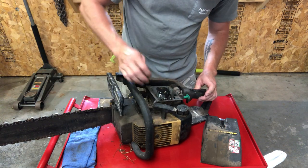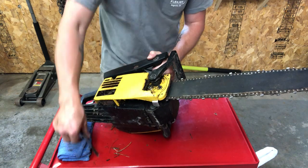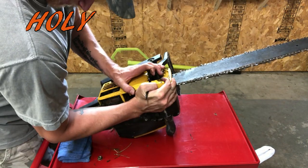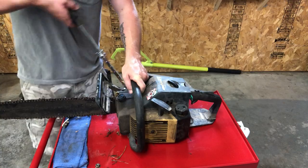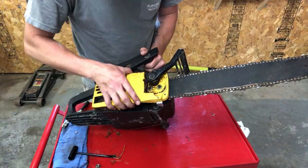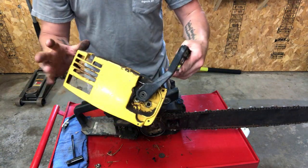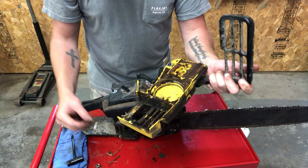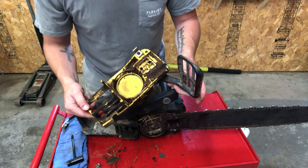Inside is a little dirty but it doesn't look too bad. That's kind of a neat design — the chain brake just comes off with the casing. And she is gummed up in there. Looks like they were mowing down a field with this thing. No worries, we'll get her cleaned up and running in no time.